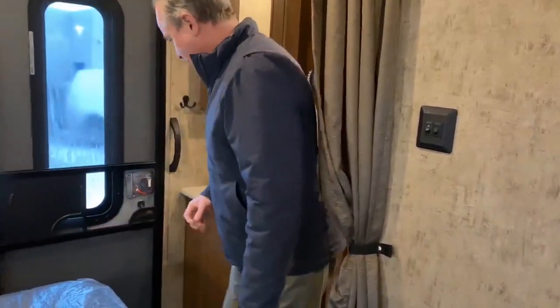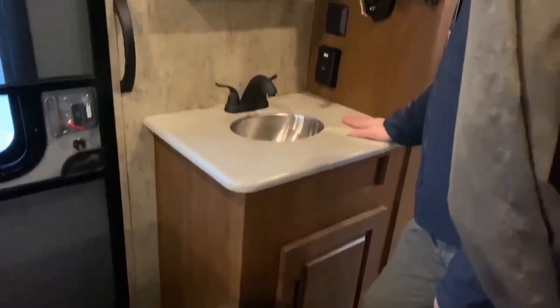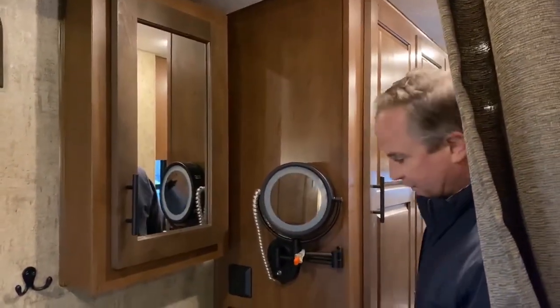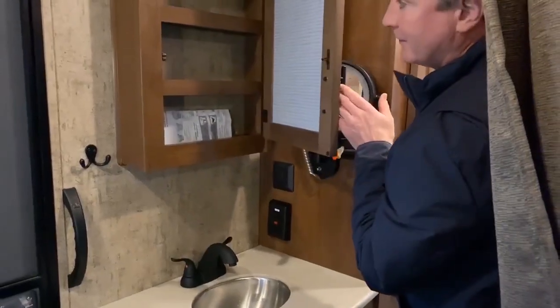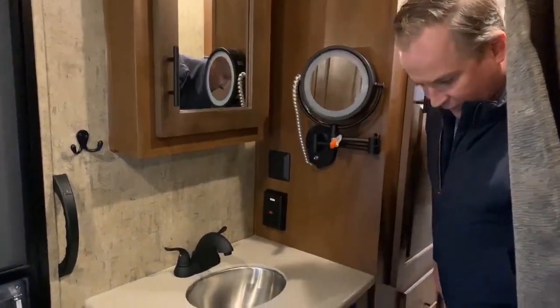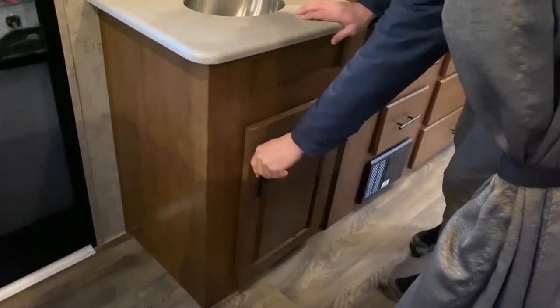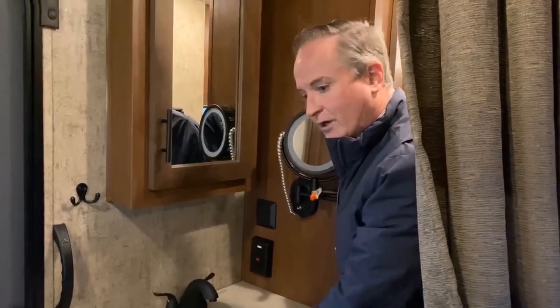Before I go into the bathroom, I'll show you the sink. It does have the upgraded Titanium countertops. It comes with a convenient makeup mirror plug-in. And there's nice little storage there for your bath and shaving gear, and more storage down here. That's basically it for the bedroom and this little wash area — now I'm going to go into the bathroom.